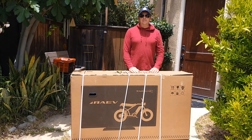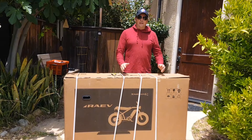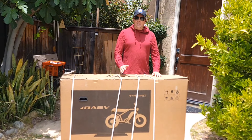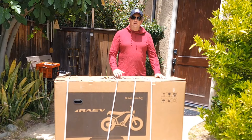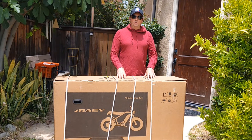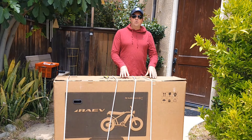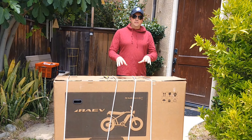Hey guys, welcome to my channel. Today I'll do an unboxing of the new electric bicycle Rave Bullet XF. X stands for the larger size of the model, F stands for faster. This model comes with two options: single battery or dual battery.